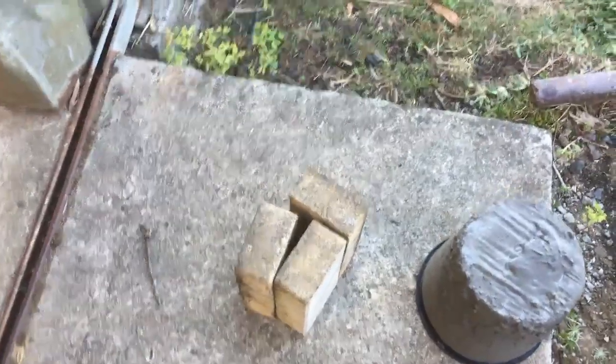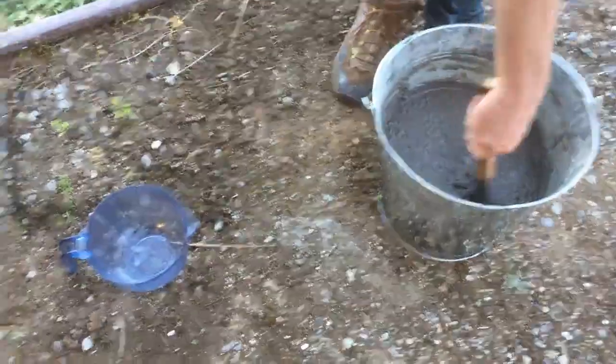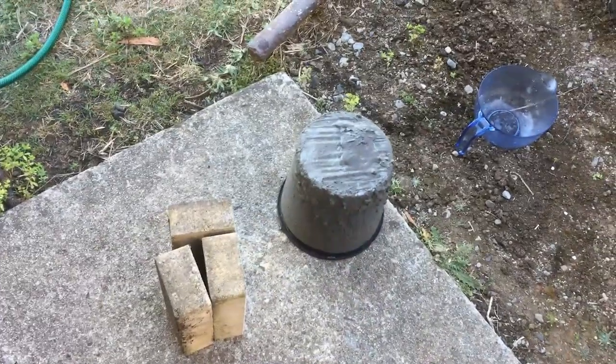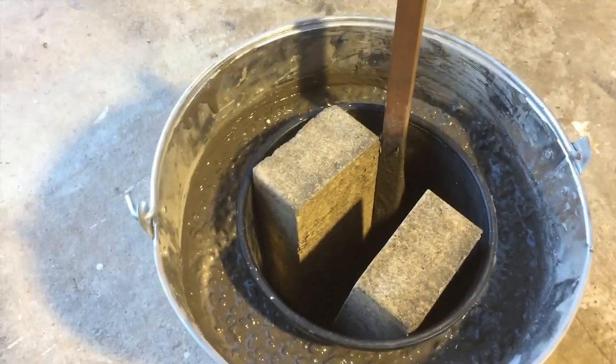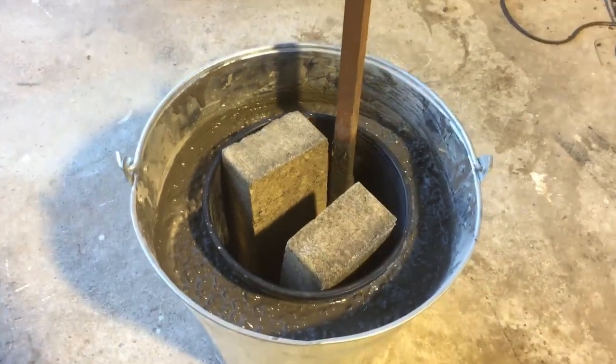What we'll do now is just stick the bucket in, stick some bricks in the bucket, and then we'll let it set. Apparently by 48 hours we'll be able to pull out that bucket and have a nice hole for the furnace. There we have it — we've got the cement around the outside, the bucket in the middle, and the bricks in there to weigh it down. Hopefully in 48 hours that will have set.